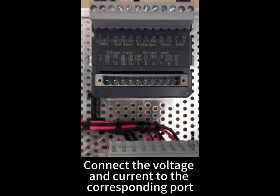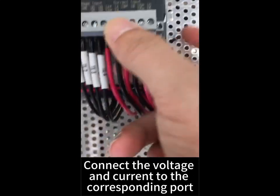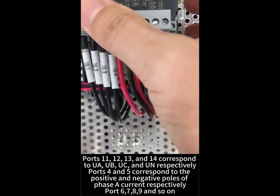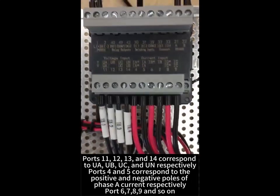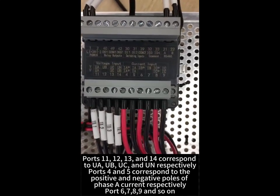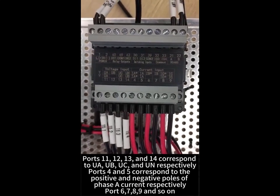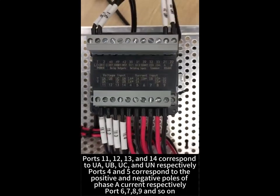Connect the voltage and current to the corresponding ports. Ports 11, 12, 13, and 14 correspond to UA, UB, UC, and UN respectively. Ports 4 and 5 correspond to the positive and negative poles of phase A current respectively. Port 6, 7, 8, 9 and so on follow similarly.